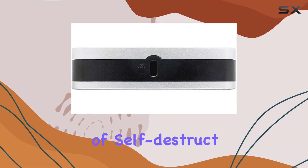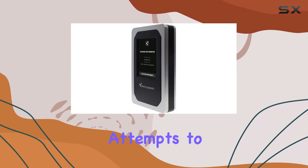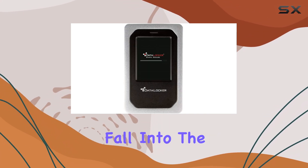Speaking of self-destruct, the DL4FE offers both local and remote self-destruct options. If someone attempts to breach the drive's security, it can be set to wipe itself clean, ensuring your data doesn't fall into the wrong hands.